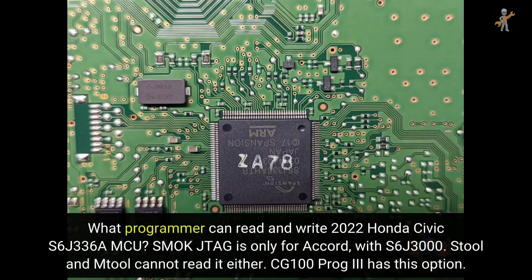What programmer can read and write the 2022 Honda Civic S6J336A MCU? Smock JTAG is only for the cord with S6J3000, and Stool and other tools cannot read it either.